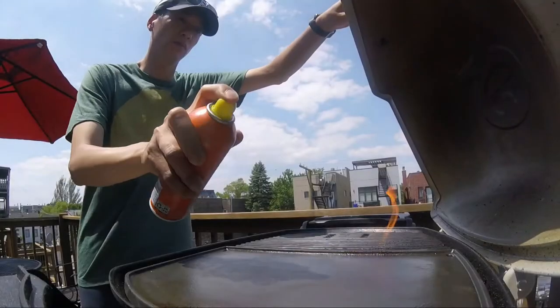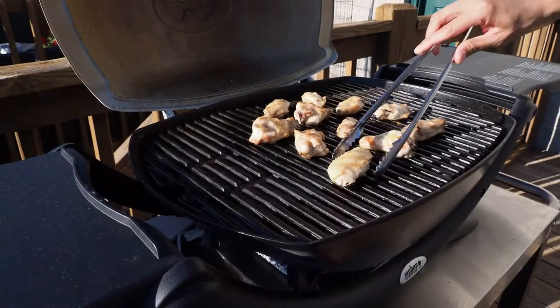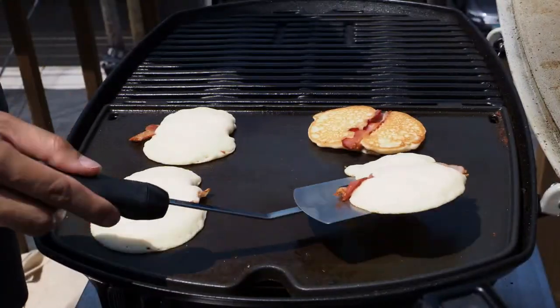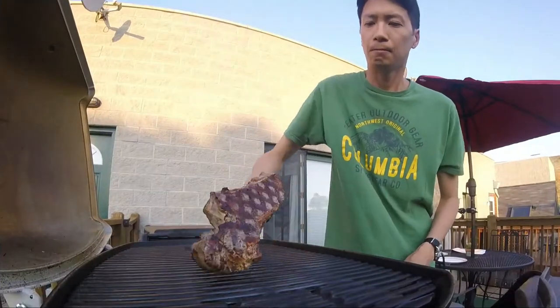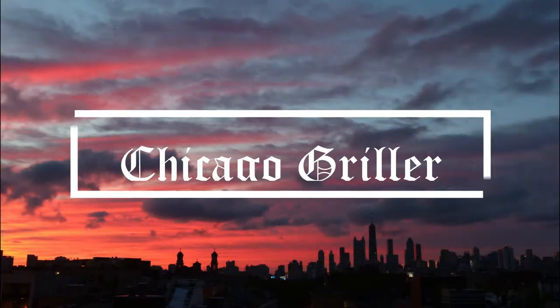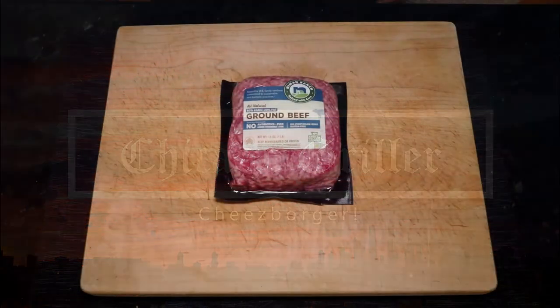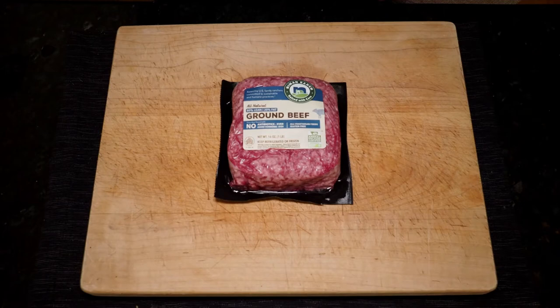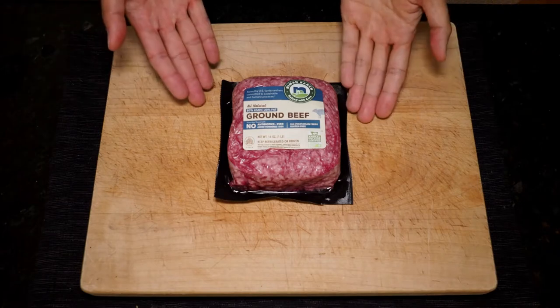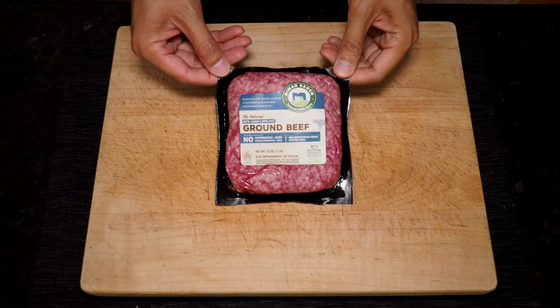Not cheeseburger, cheeseburger. Every burger begins with quality beef. And today, we are using this ground beef from Niman Ranch. It is 80-20 ground beef, purchased from Whole Foods.